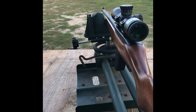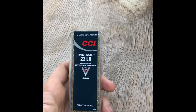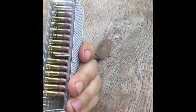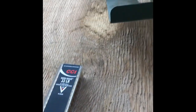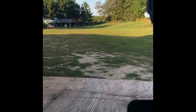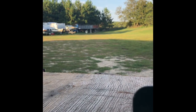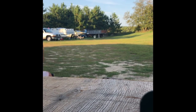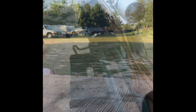We're set up here at 60 yards. We've got the 22 up here first — this is a Ruger 10-22 Compact. We're shooting 40 grain CCI Target out of this today. We're looking for penetration, so we're not going to be using a hollowpoint. Let's take a shot.